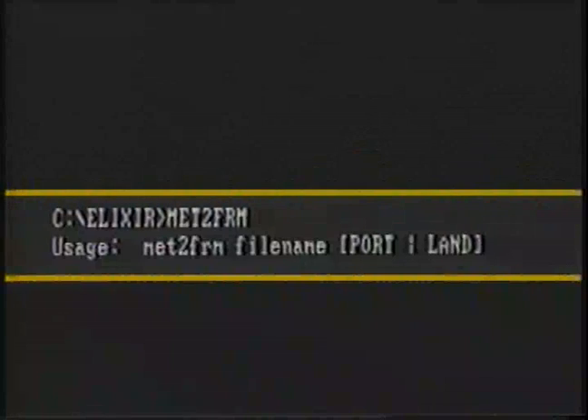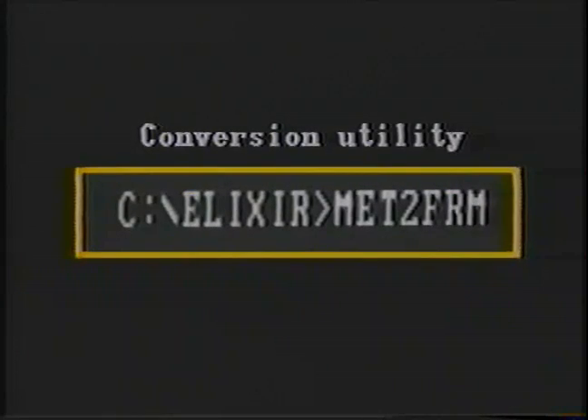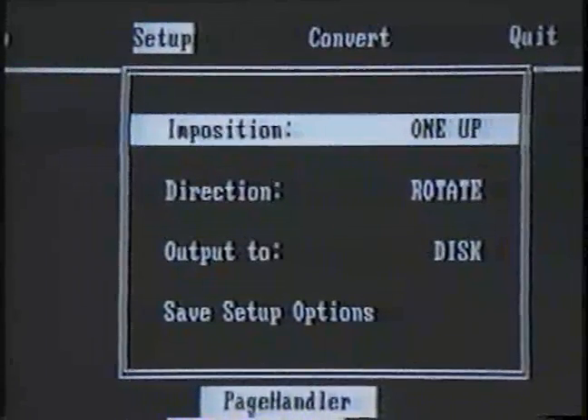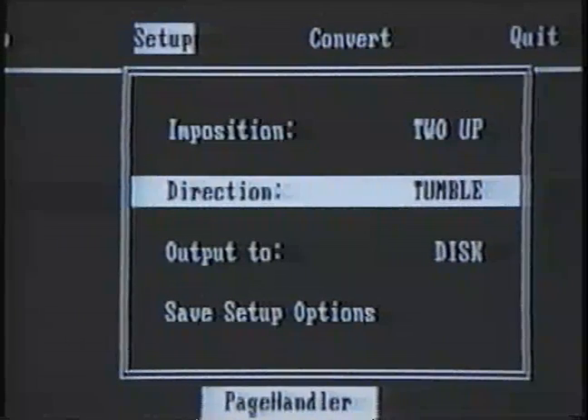However, if you are not using Metacode, they may be converted to FRM files by using the utility Meta-2-FRM. You can then use Page Handler to process these files so that you can have pages printed in 2-up booklet format or tumble printed with the backsides printed toe-to-head.